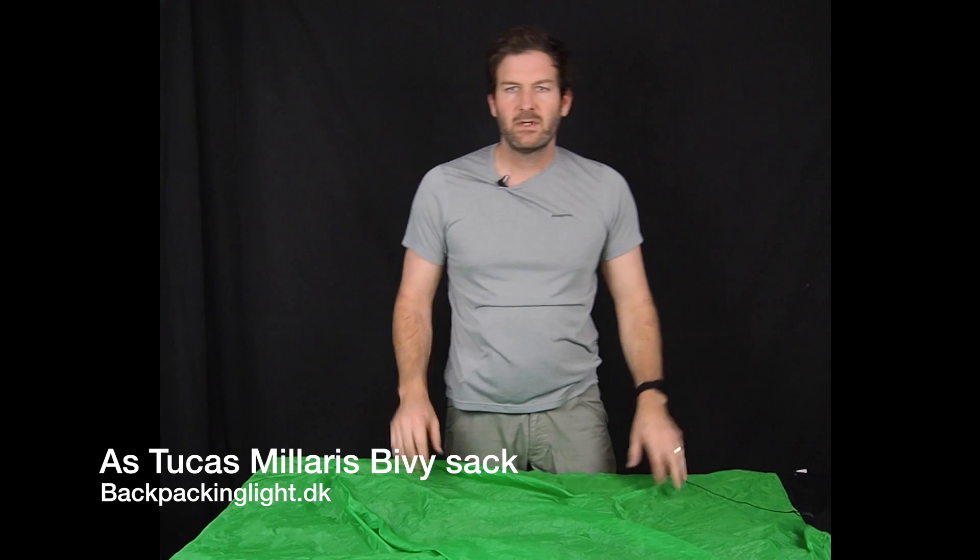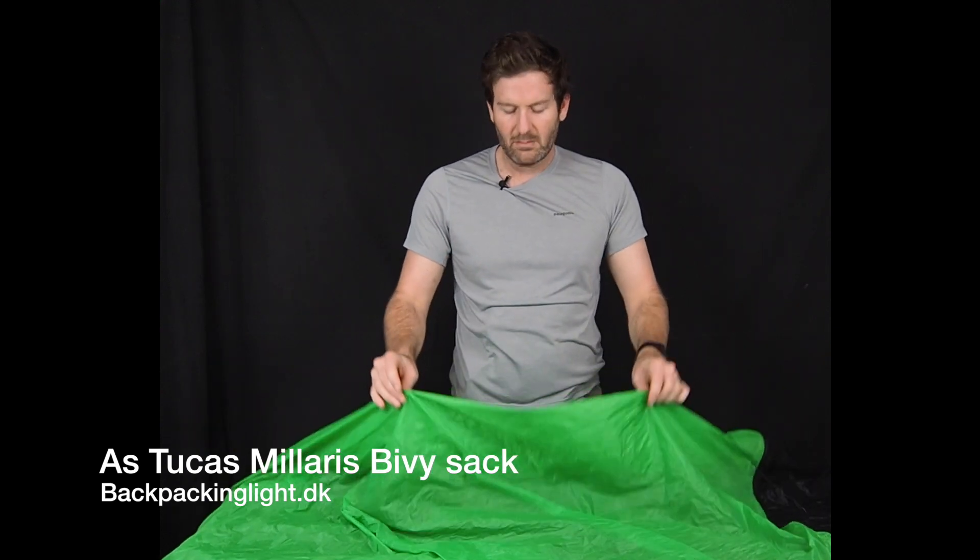There you have it — a quick video demonstration of the Milaris bivy.